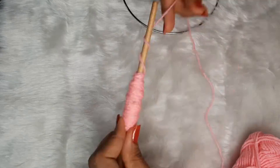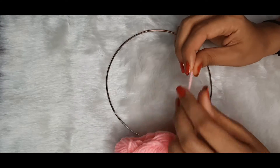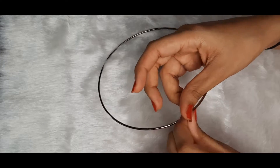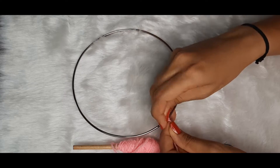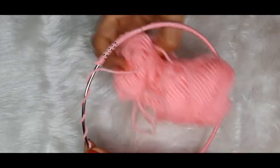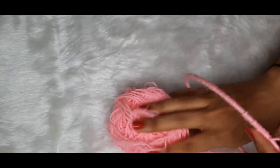As you can see, I am wrapping the thread around the wooden brush, and this will be helpful later on. Now I am tying a knot around the metal ring to secure it, and then we are just going to wrap the thread around the metal ring. We need to wrap it such that no part of the metal ring is visible — the entire ring should be covered with the woollen thread.